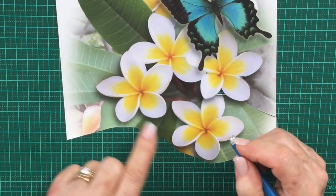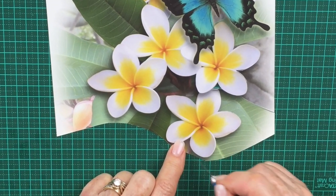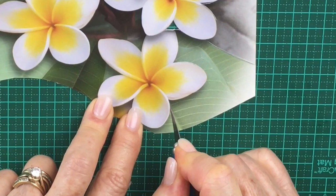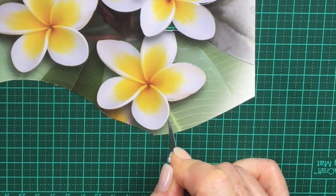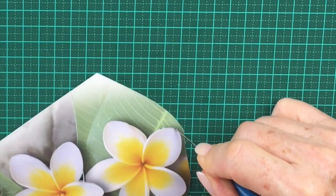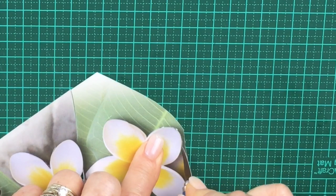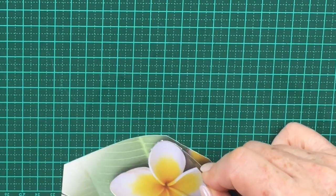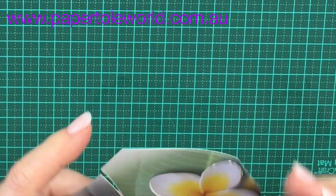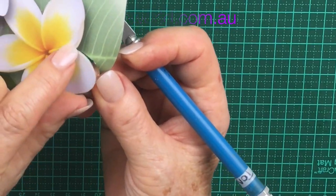The same principle applies for cutting around the outside of the petals, because they're also rounded or curved. So we're going to cut like that and turn your paper. Again, turn your paper. Then you won't get any jagged or pointy bits on the petal that you really don't want. So you get a nice rounded edge.